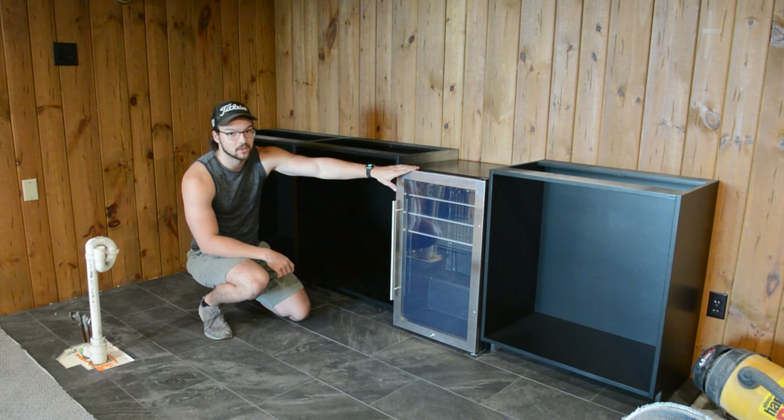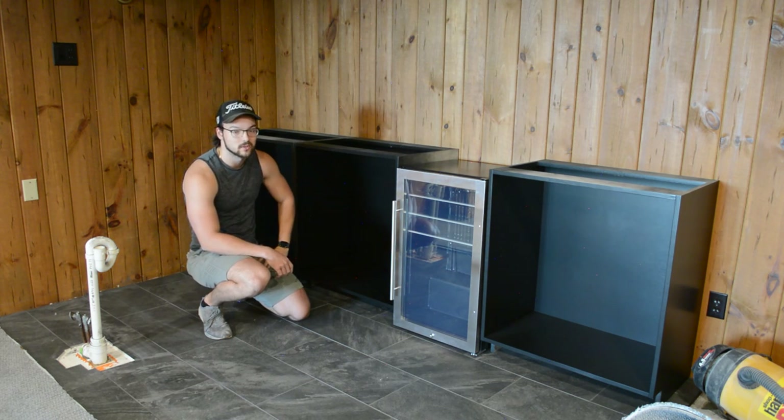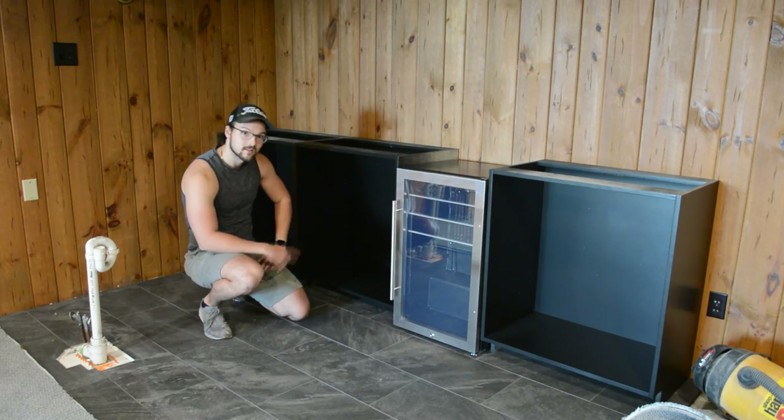I think I might raise this up a little bit so it's at the same height as the cabinets, so I can just put some blocks underneath. It won't be too hard. We can start to level these out — they're already pretty level as it is, but I'm going to level them and then screw them into place so they aren't going anywhere.